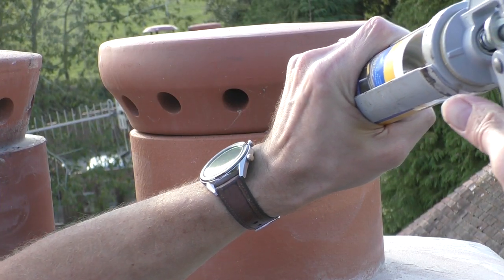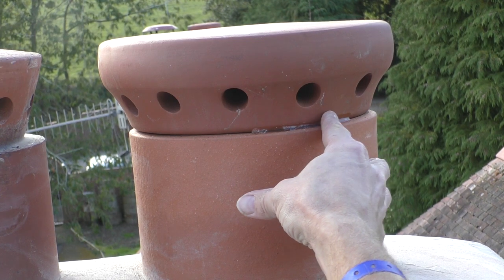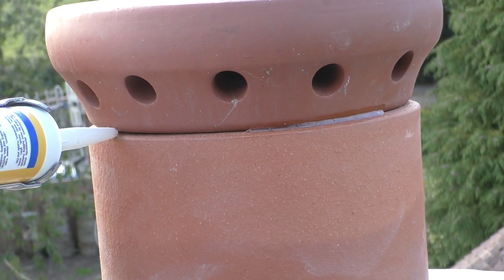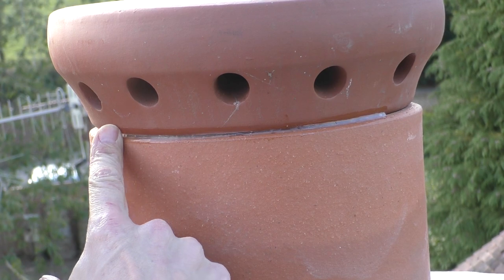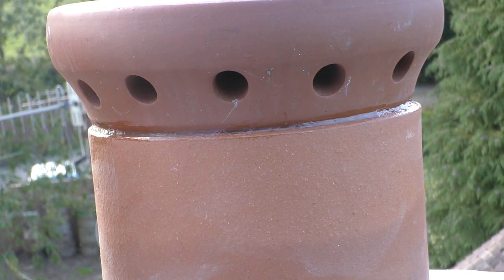I wasn't sure how to fix down the ventilation flue, but as the one next to it had been siliconed, I decided to use some Sikaflex EBT Plus - which I had lying around, going a bit stiff if I'm honest - to seal down the flue. The reasoning was that it will secure the flue against any violent gusts of wind, and if I need to remove it at any stage I can just cut the silicone away.